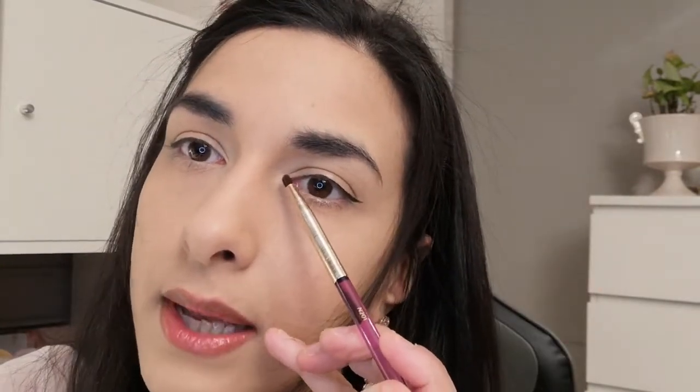The next brush is this small little shading brush — you can put some shadow in the inner corner, use it underneath the eye, or do some line work. This is the N201, just a really small little brush. Then the next brush is this blending brush, the N203. It's a little bit small but very soft with a nice blending shape — great for creating a crease on smaller eyelids.